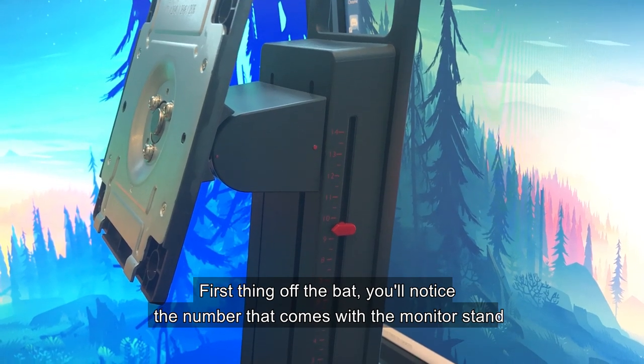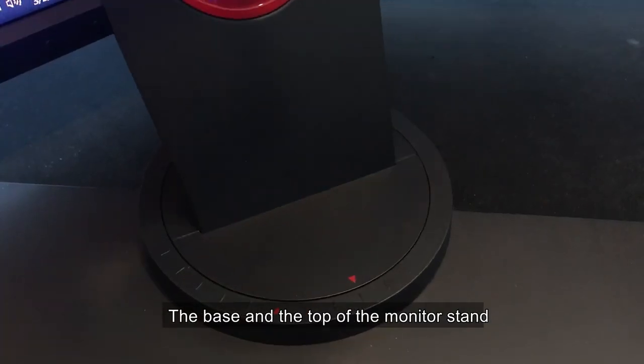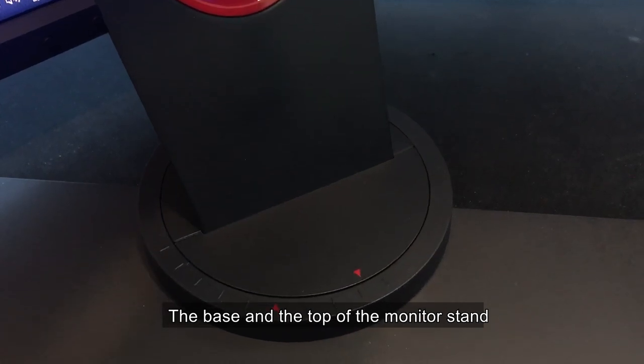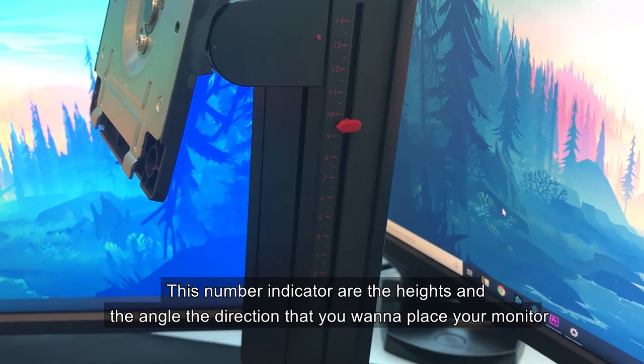First thing off the bat, you notice the numbering that comes with the monitor stand — the base and the top of the monitor stand. These number indicators show the heights and the angles, the directions that you want to place your monitor.